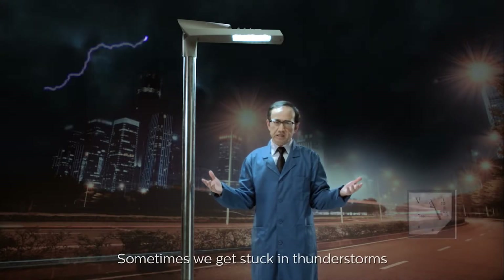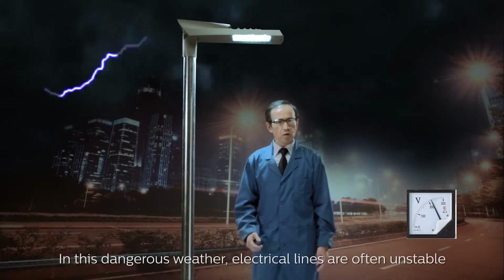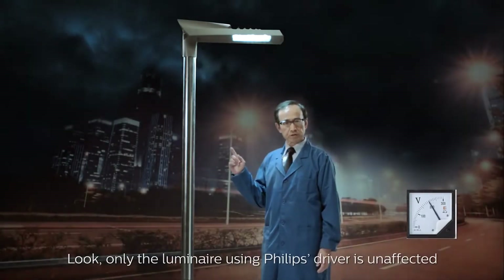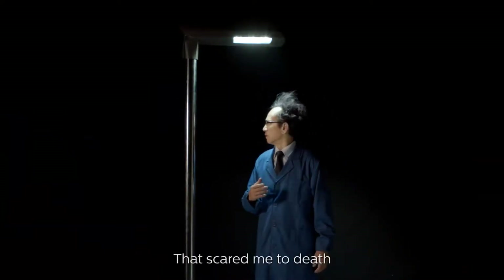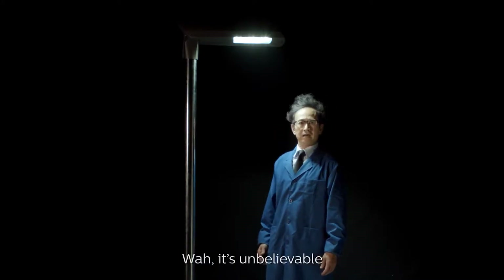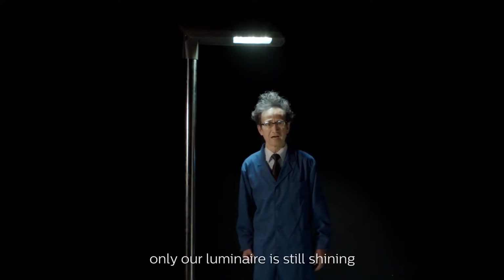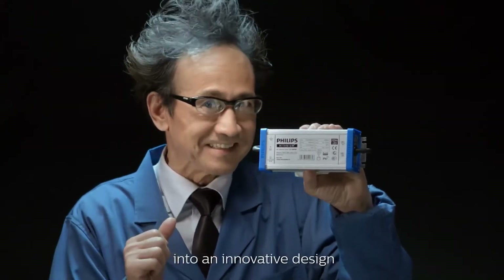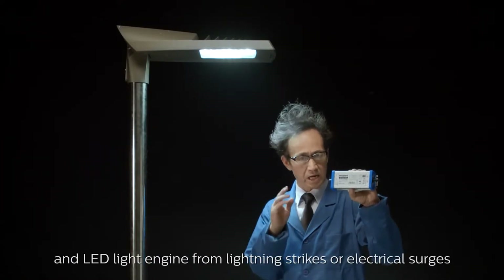Sometimes we get stuck in thunderstorms. In this dangerous weather, electrical lines are often unstable. Only the luminaire using the Philips driver is unaffected. It's unbelievable — only our luminaire is still shining. This is because our IP67 driver incorporates powerful technology into an innovative design, completely protecting our driver and LED light engine from lightning strikes or electrical surges.